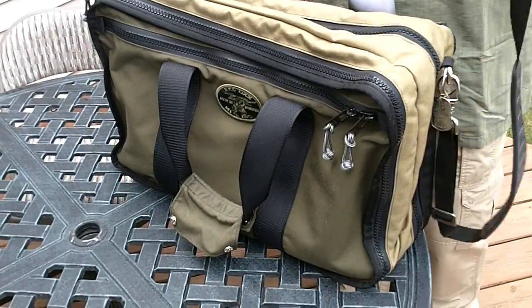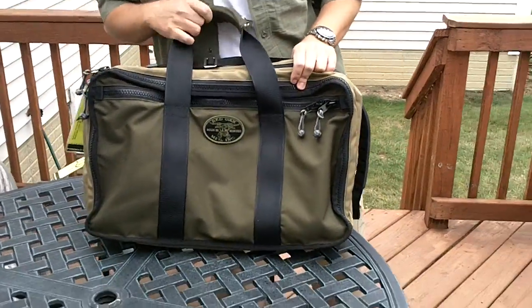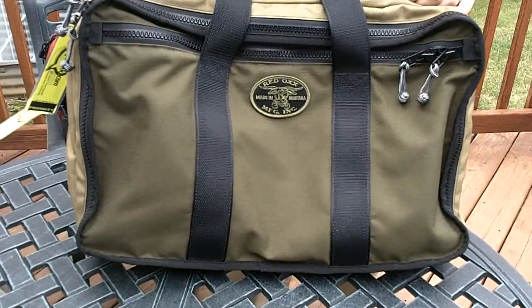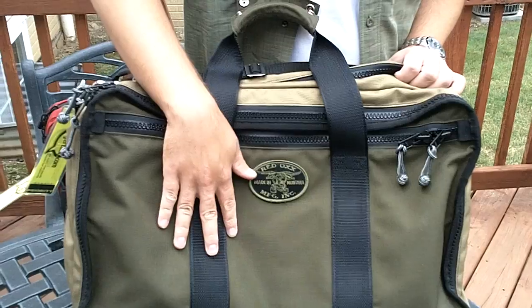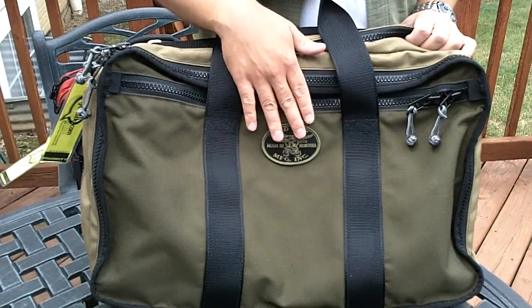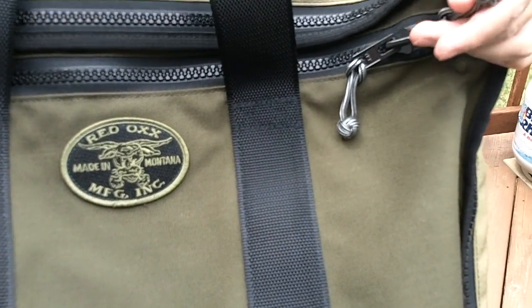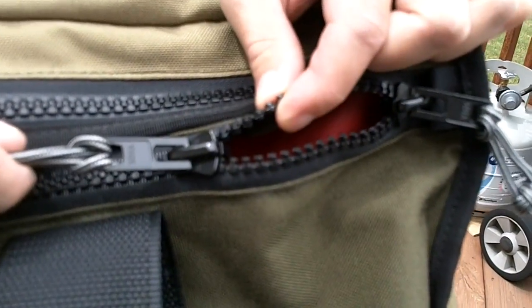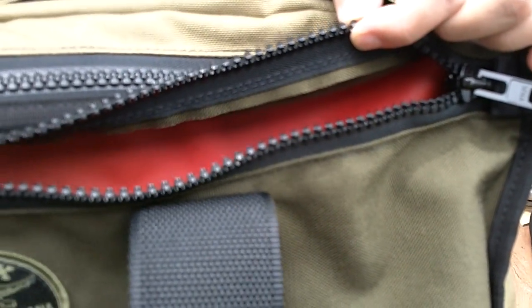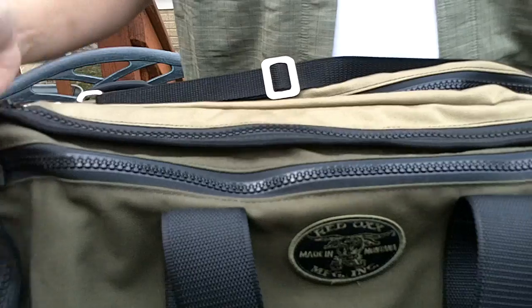This is the Redox Air Boss bag in the Safari color combination. The bag may look a little baggy right now because there's nothing in it, but when you put stuff in there it looks quite good. This bag is built by military parachute riggers out in Montana, so everything on it is absolutely overbuilt — it's bomb-proof. The material is very heavy in thickness but lightweight; the whole bag weighs about three pounds. It comes with these monkey fists on the zipper pulls, and these are very heavy-duty YKK zippers that will absolutely not tear and resist opening on their own — the only way to open them is to actually pull on them.